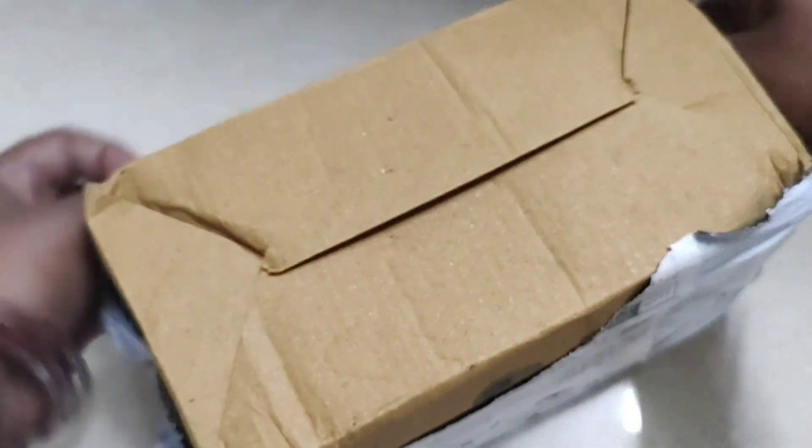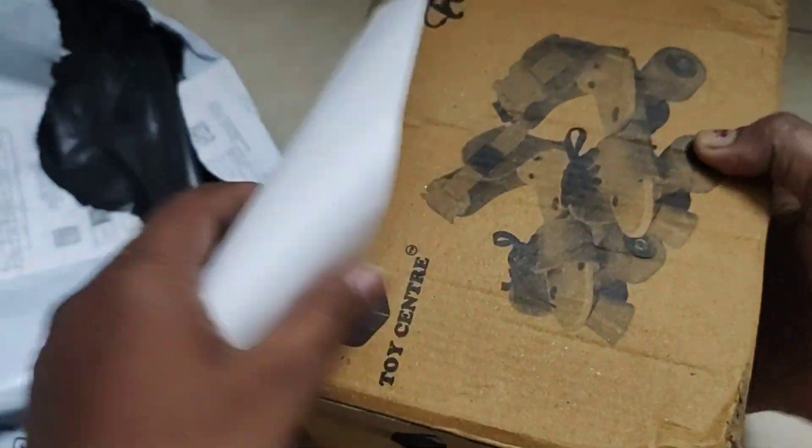I will show you my classes. This is my skating shoes.